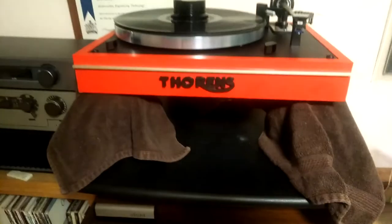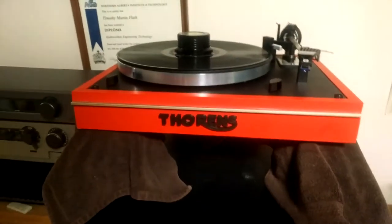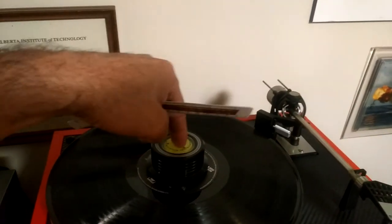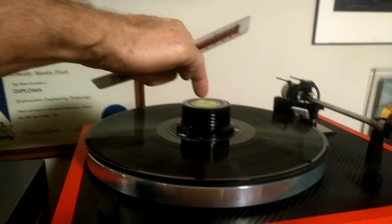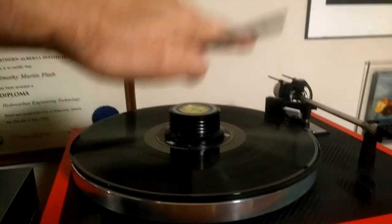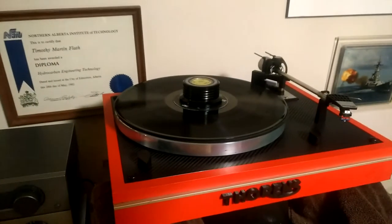Once I get everything set up, I set the turntable up on paint cans, just like Dave from Vinyl Nirvana — a very well-known Thorens enthusiast and maintainer. The trick is of course to get that mythical bounce, and I think I got it. Basically, you just pop it, and before it used to wobble side to side. Now if you hit it a little off-center, you can see it bounces straight up and down for about four to seven seconds — a pistonic motion — and that is exactly what you're seeking on one of these things.